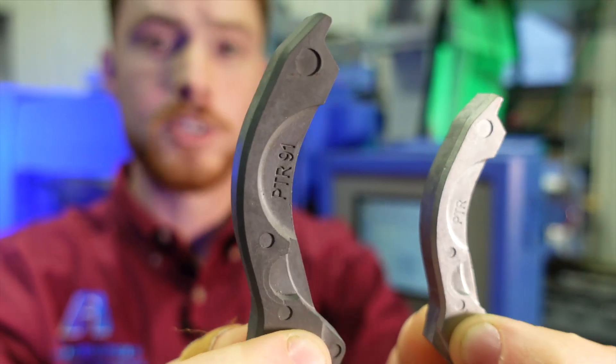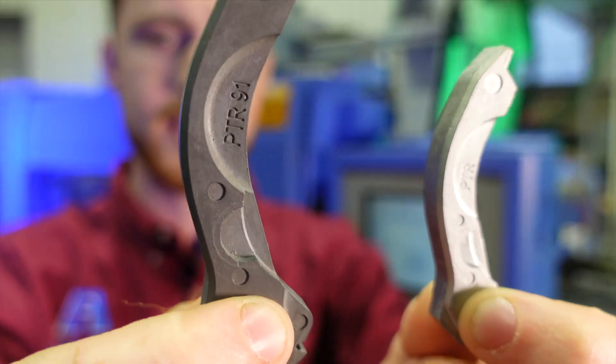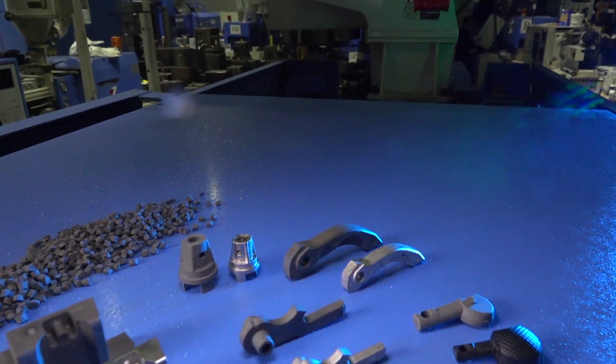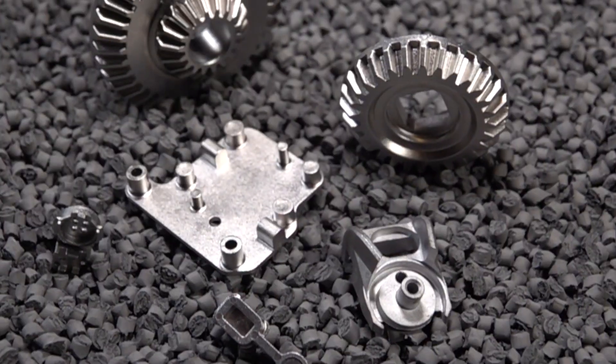The larger of these two is the green part that is produced after the injection molding process, and this is the sintered product. After sintering, the part is 100% stainless steel and perfect for the application.